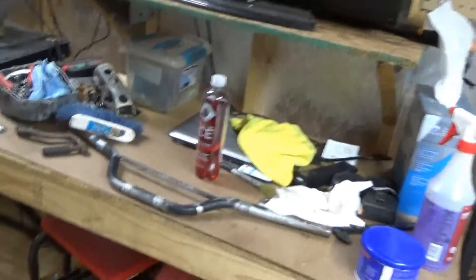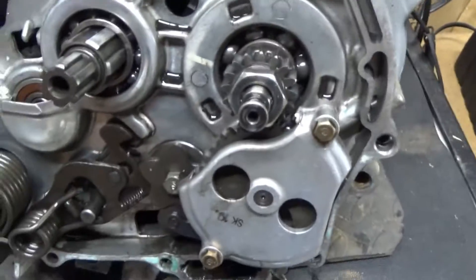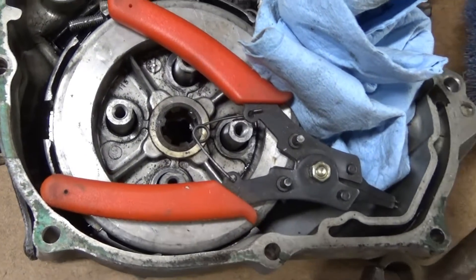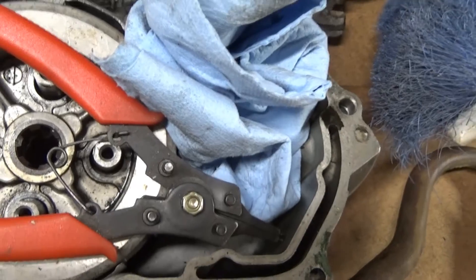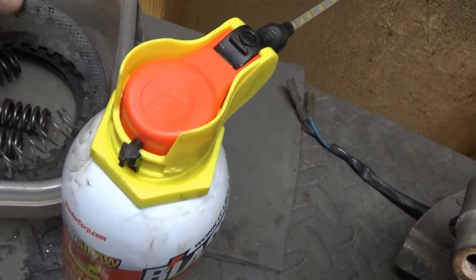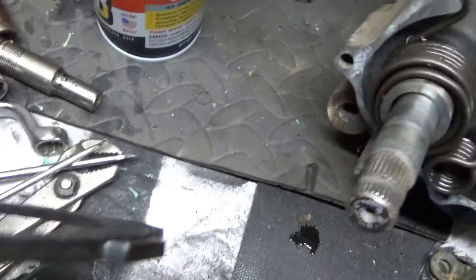Doing a little update today — got the engine out. Everything looks pretty good inside here. This is the clutch area; the clutch mechanicals are fine. I had one bolt I had to cut off, so I'm going to have to locate another bolt. But the discs and the springs are way out of spec.